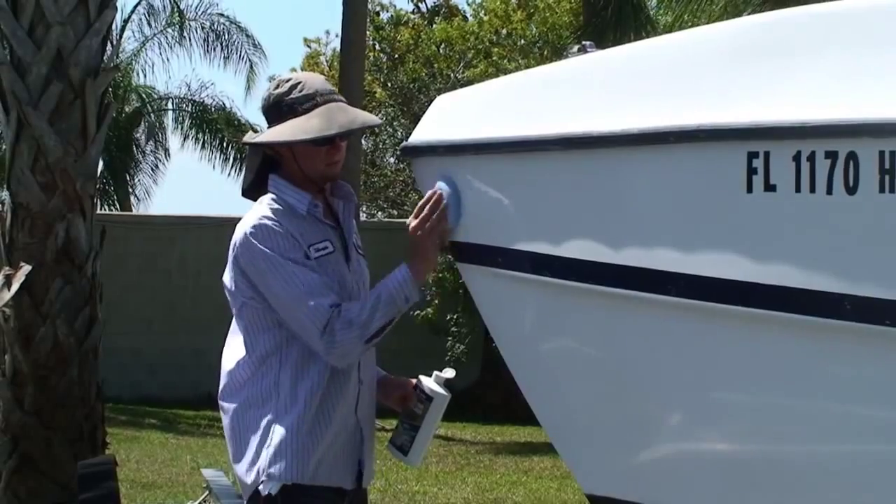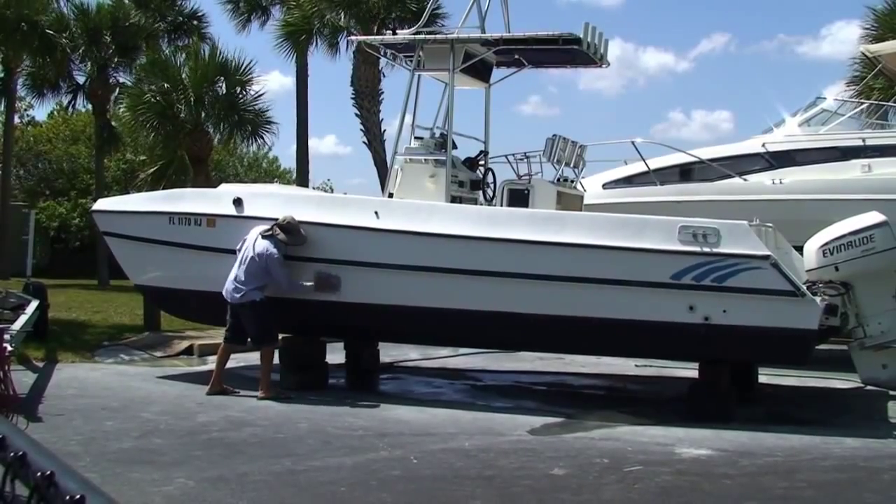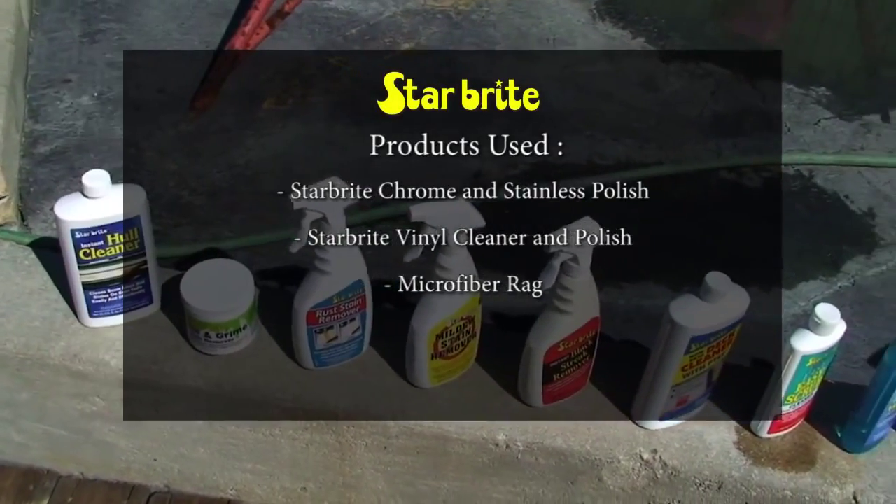Now that you've seen how to clean, wax, and detail your boat, it's time to get out there and make it shine like new.